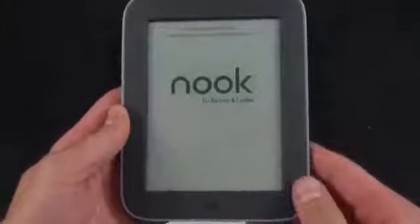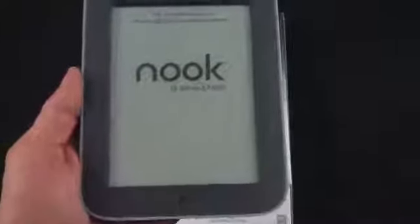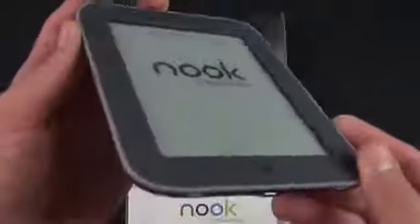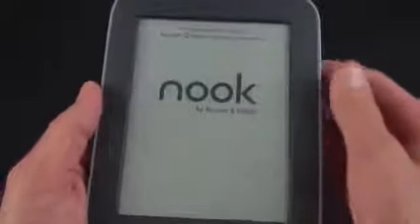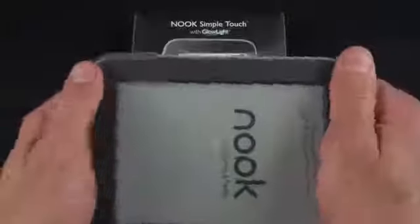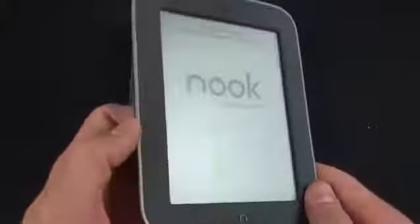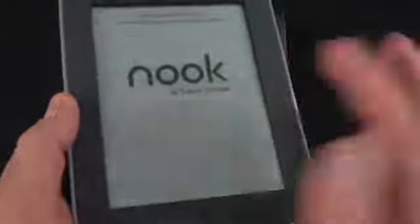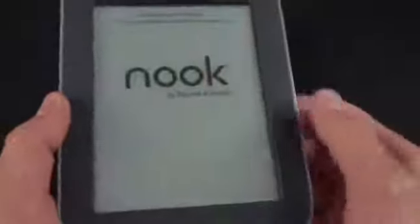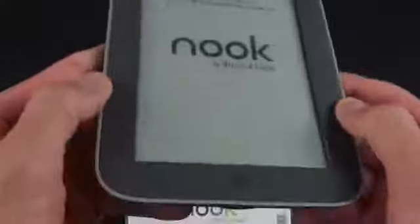Taking a close look at the hardware, very little has changed — we still have our six-inch e-ink display with a resolution of 600 by 800. The overall body design and dimensions are the same. On the side we have this nice grippable bezel with plenty of room for your fingers to hold the device without accidentally touching the touch-sensitive display. You can turn pages by touching or swiping the page, or use these physical page turn buttons built into the bezel.